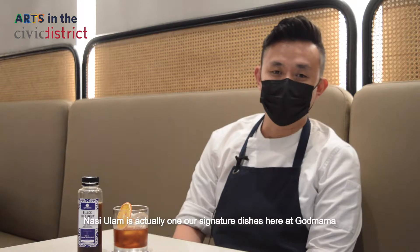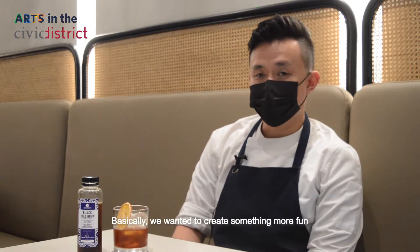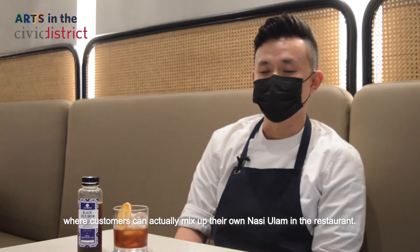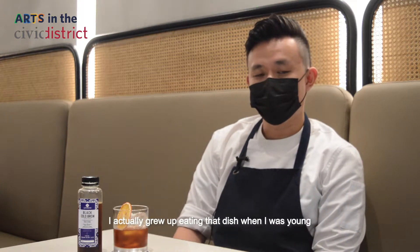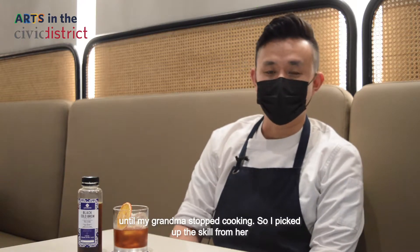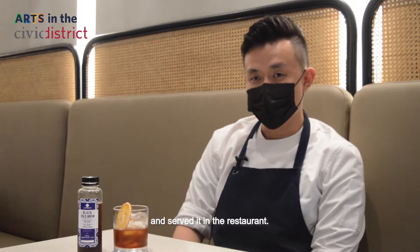Nasi Ulam is actually one of our signature dishes here at Gaut Mama. I wanted to create something more fun where customers can actually mix up their own Nasi Ulam in the restaurant. I actually grew up eating that dish when I was young, until my grandma stopped cooking, and then I picked up the skill from her and served it in the restaurant.